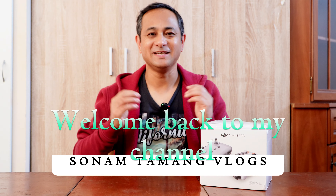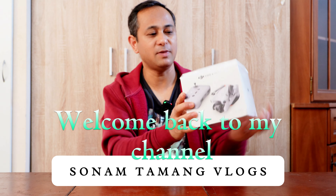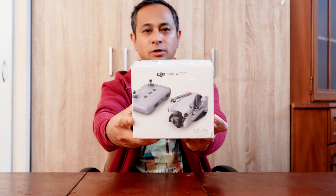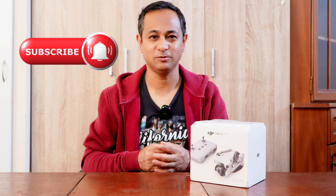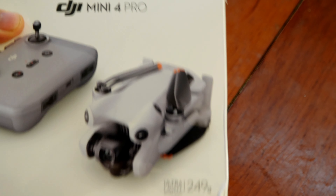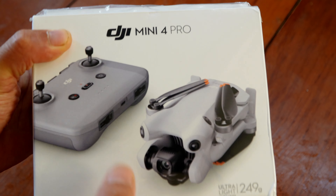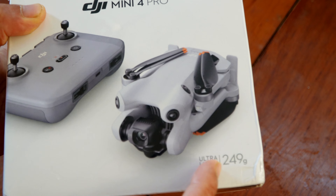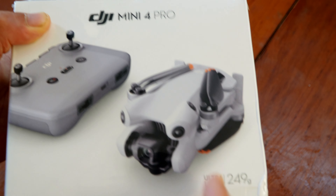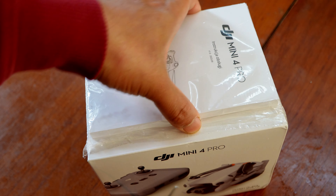Hello guys, welcome back to my channel. Today I bring another new unboxing video. Today I'm unboxing my DJI Mini 4 Pro drone. Hope you guys like my video. If you like my video, please subscribe to my channel. By the way, this video is not sponsored. So let's get started. So this is my DJI Mini 4 Pro — it's under 249 to 250 grams. Let's start the unboxing.